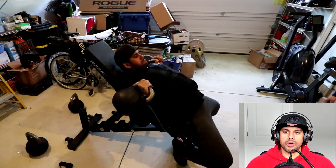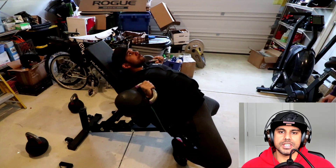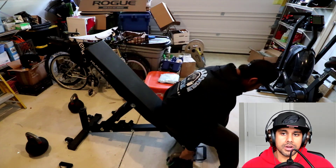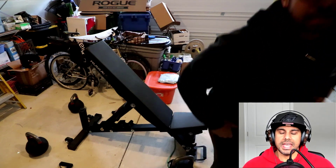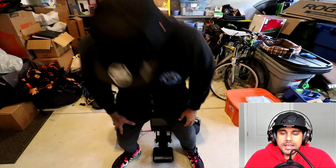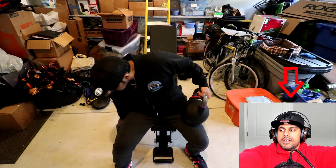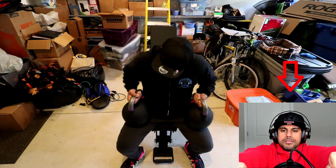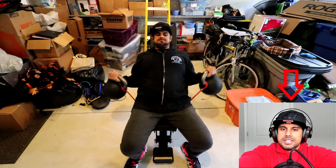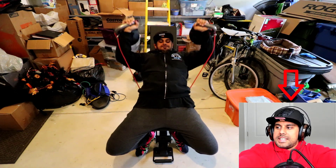Here's the big secret when it comes to building your upper chest: you want to imagine trying to put your upper arms together. The way you do this is you roll your shoulders forward and elevate them. Essentially, you're trying to get your arms to touch each other.